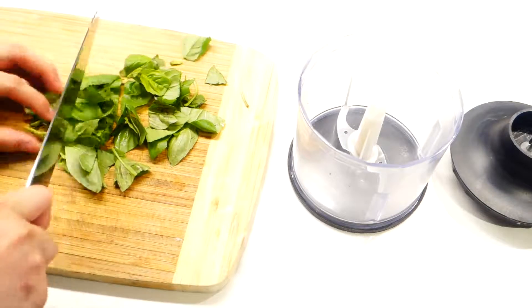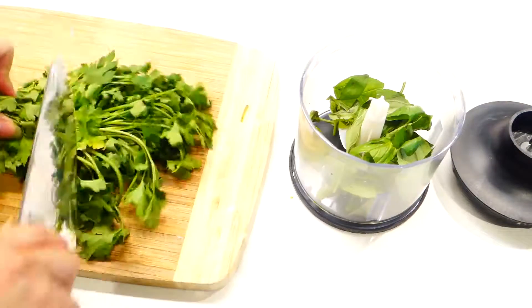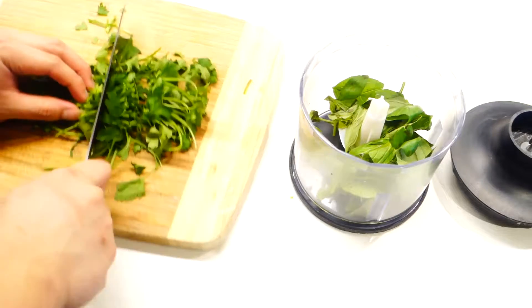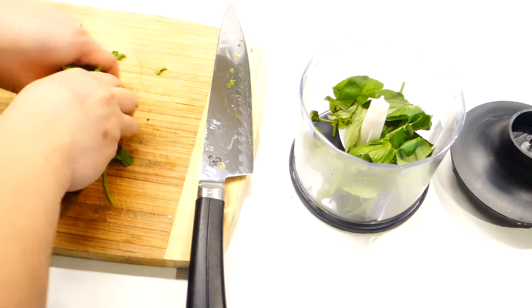To make the pesto, start by chopping some basil and parsley. You just have to cut it roughly because we're going to blend it later anyway. We're only doing this to make more space in the blender and to make the blending time shorter.